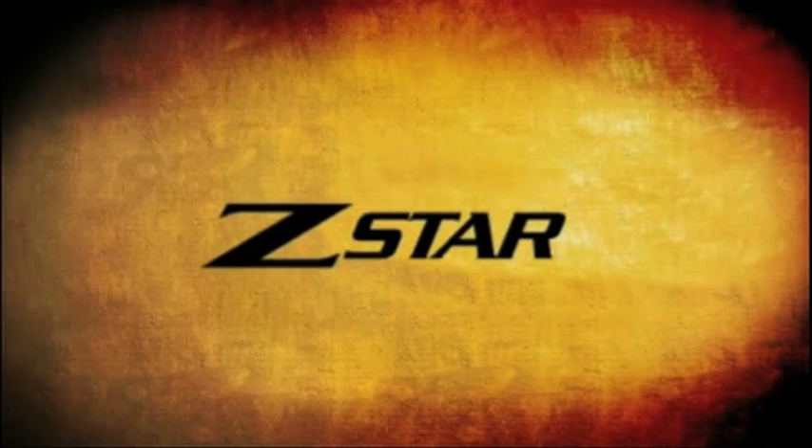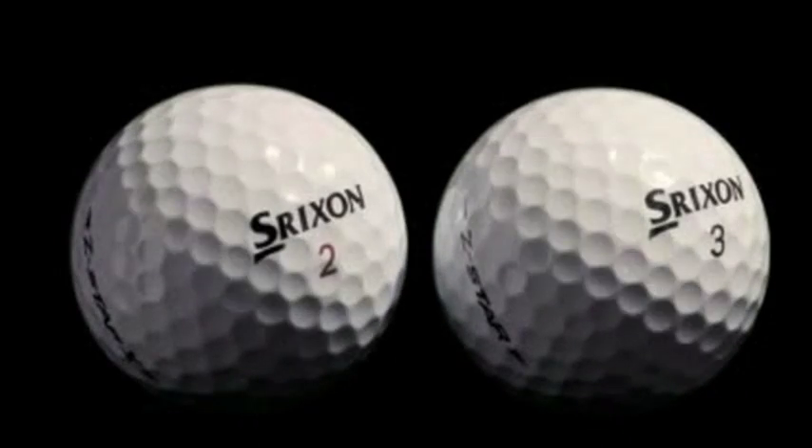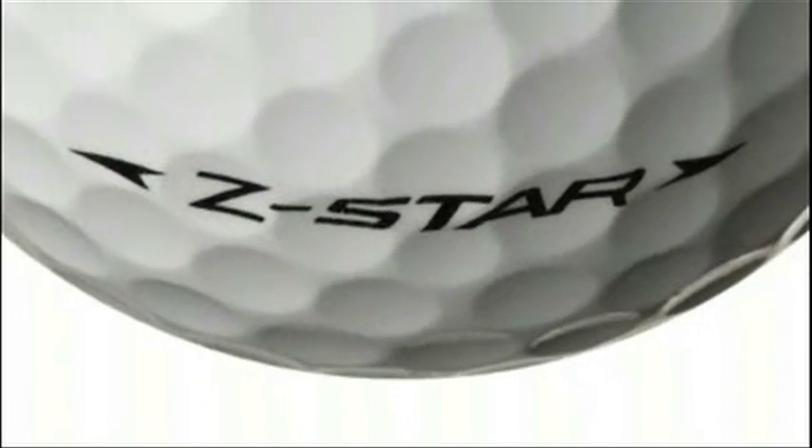Srixon, one of golf's leading golf ball manufacturers, is proud to introduce the most advanced golf balls on the planet, the new Z-Star and Z-Star X. Z-Star golf balls are the best performance balls in Srixon's history and are built from one of the world's largest golf ball patent portfolios.